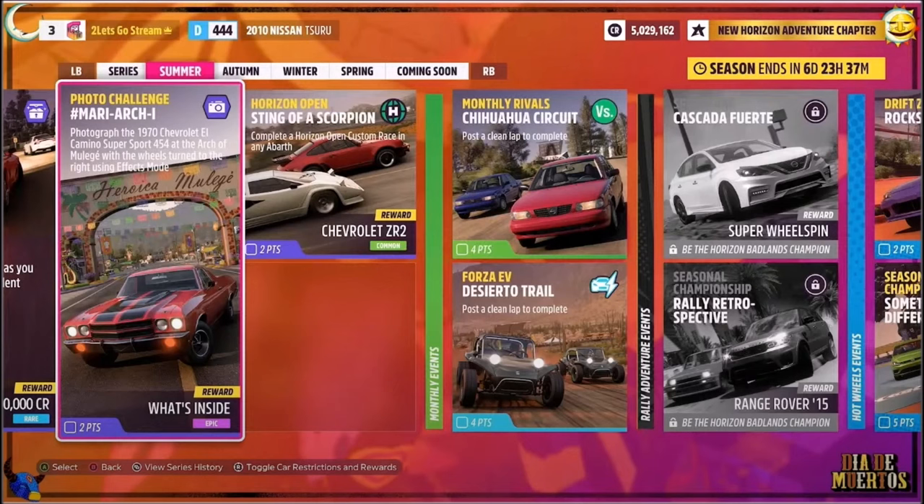Hello and welcome back to the channel. This week's photo challenge guide is called Mari Archie, which wants you to photograph the 1970 Chevrolet El Camino Supersport 454 at the Arch of Mulheye with the wheels turned to the right using effects mode.